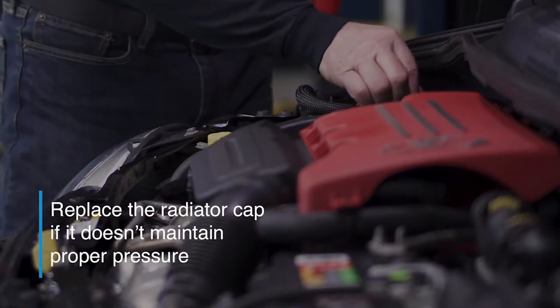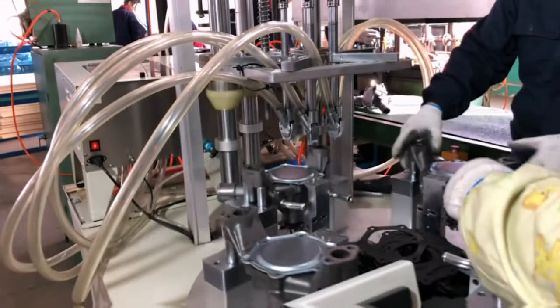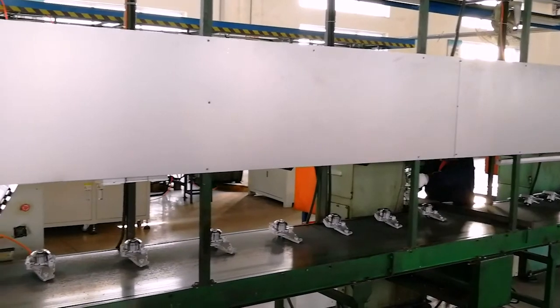When you're done, test the old radiator cap and replace it if it doesn't maintain proper pressure. Now let's talk about what to look for when choosing a water pump. Pick a pump that's 100% end-of-the-line leak tested to ensure better quality — we have full control over the entire manufacturing process, which not a lot of manufacturers can say.